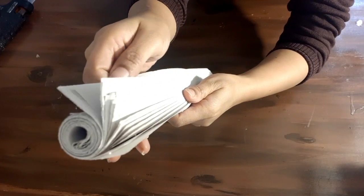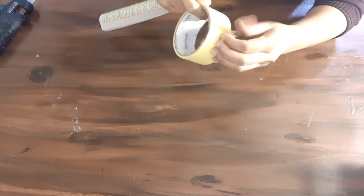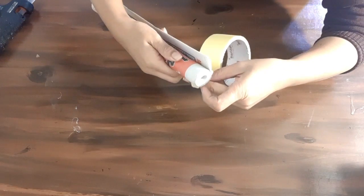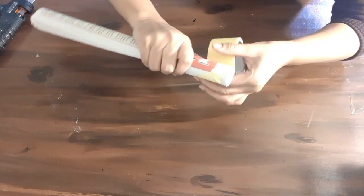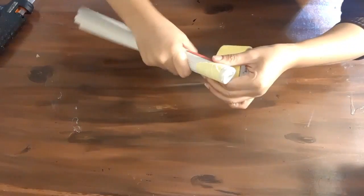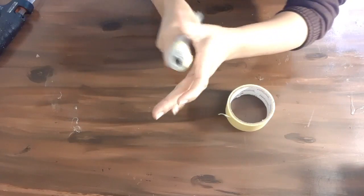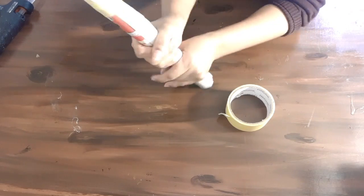I forgot to film the bigger pipes being made, so I'm just giving you a demo with a small size in this clip, which I will not actually use. After rolling, secure the pipes with paper tape. Again, using cardboard is much easier if you have it.